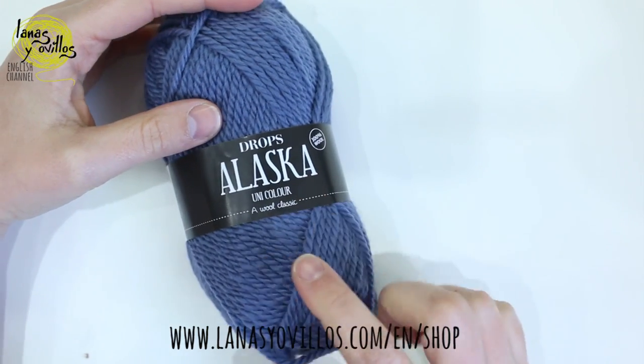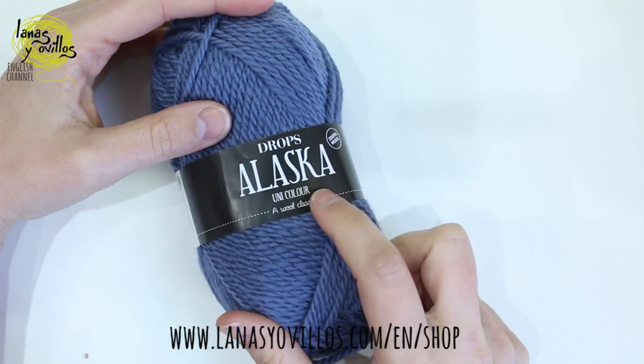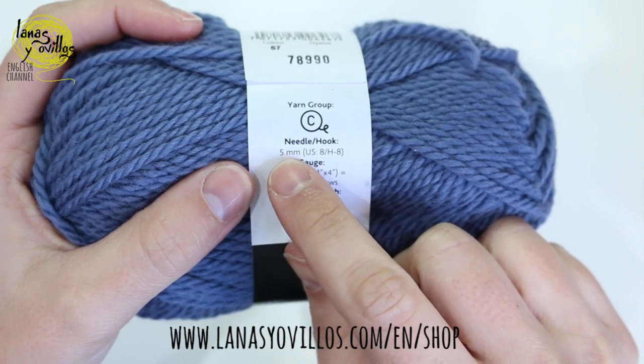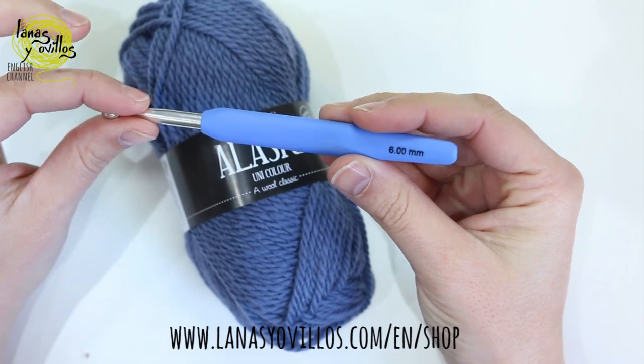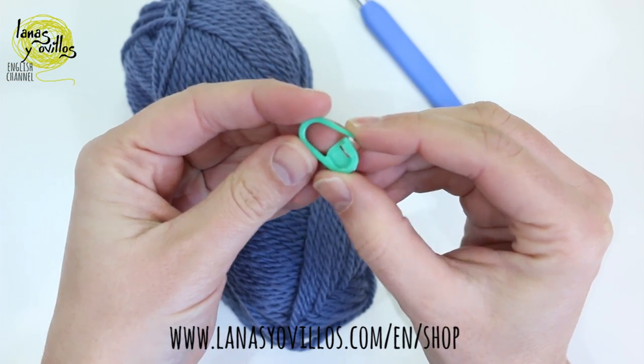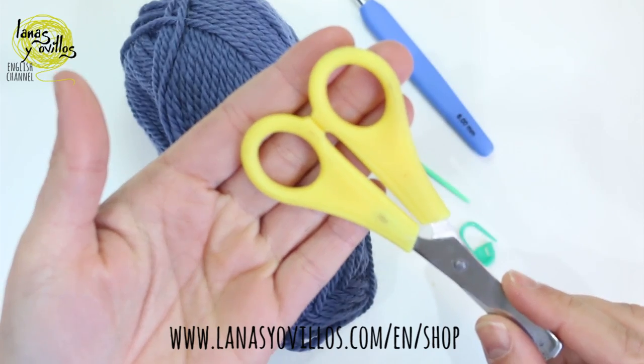Let's go with the step by step. To make the poncho we need 900 grams of Drops Alaska yarn. The recommended needle is 5 mm, a 6 mm crochet hook, stitch markers, a needle, and scissors.